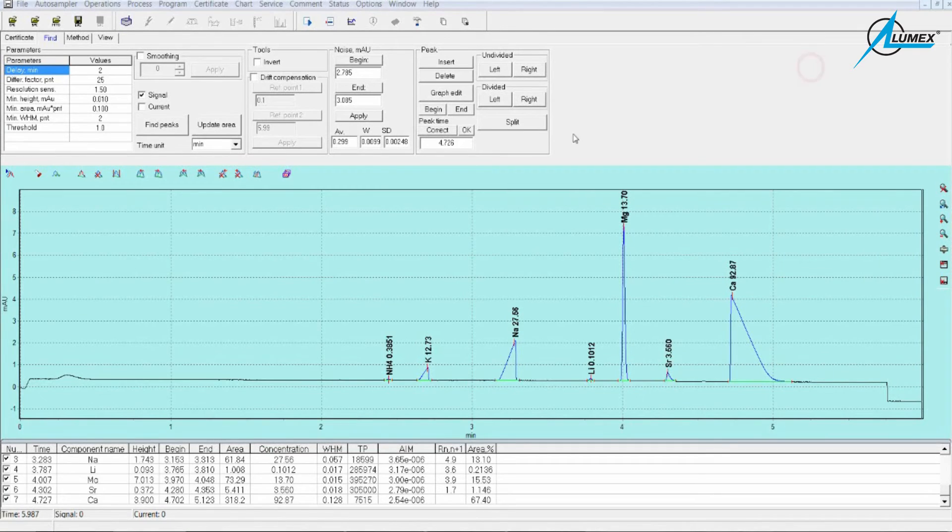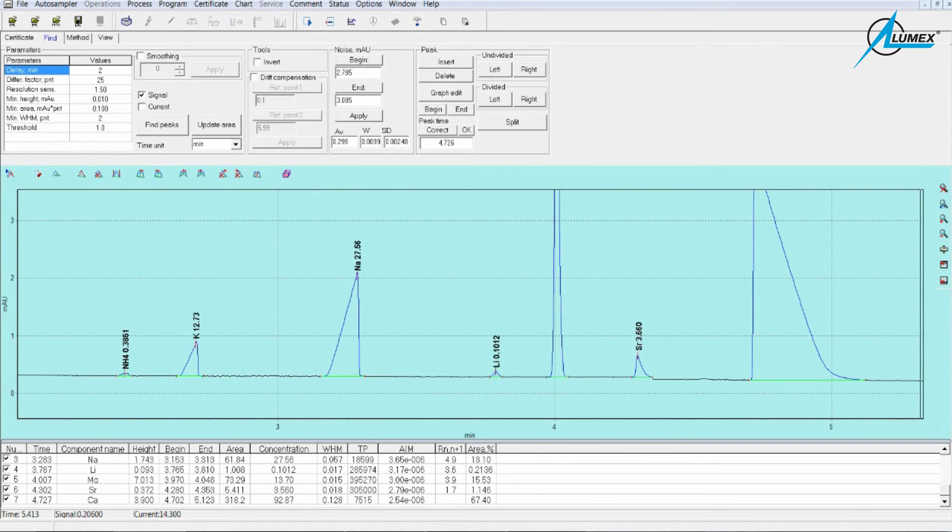And now this is finished. It took us just five minutes only to get complete information about our sample. Results you can see on the screen. It was surface water.